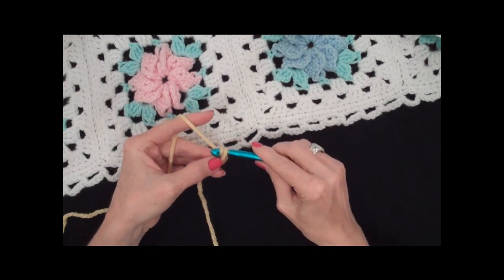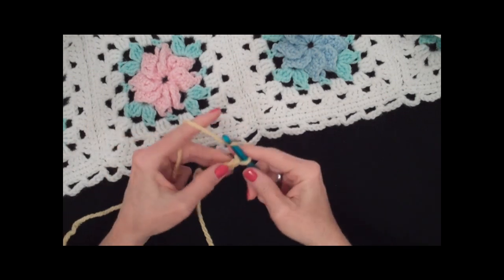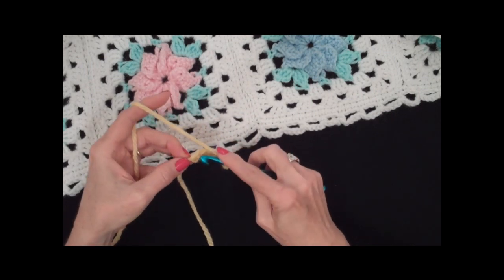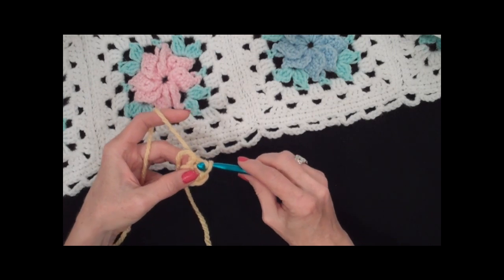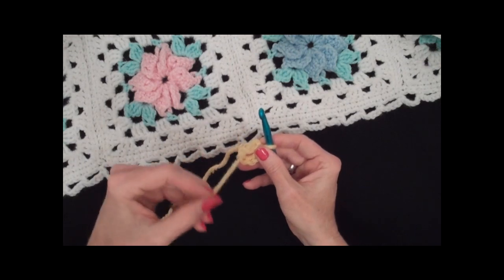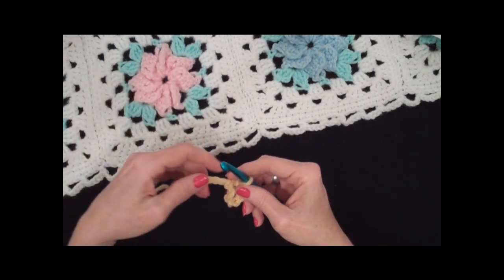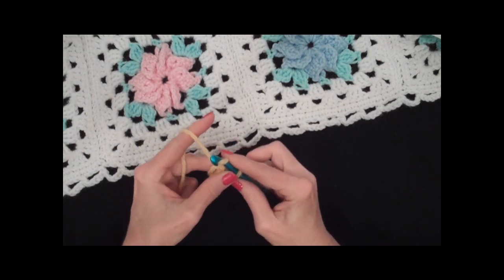In the directions it says to chain six — one, two, three, four, five, six — and join with a slip stitch to form a ring. So that means you slip stitch into your first chain and draw that through there. The whole time I'm working these petals, I'm going to work over the end of my starting chain so that I can draw it in at the end to close up that hole, because it gets quite big.